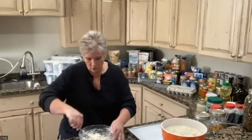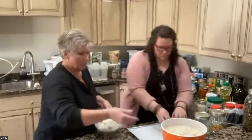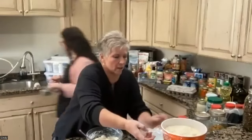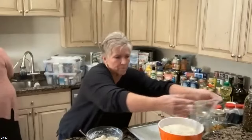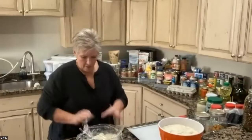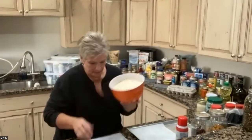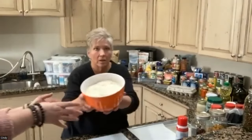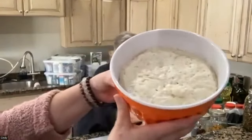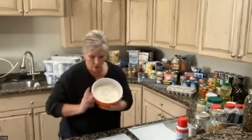Then we cover it. I have another one here that's been rising already, so we'll skip ahead to that one. The dough is going to rise for about two or three hours. This risen dough is sticky — you can see it's risen nicely.